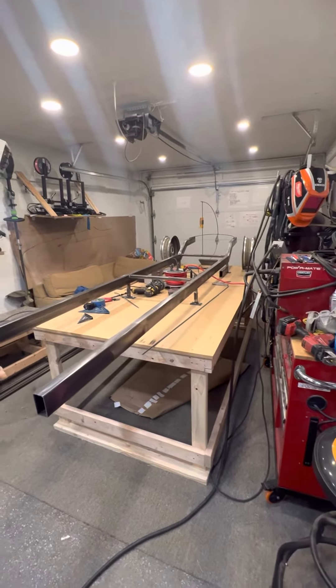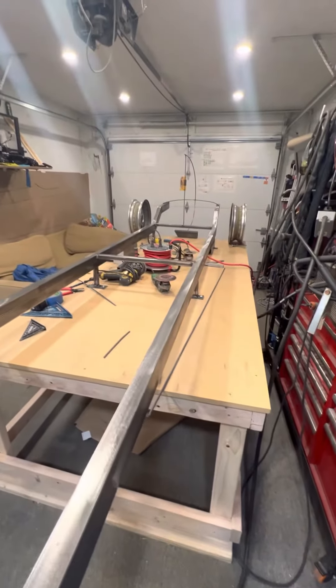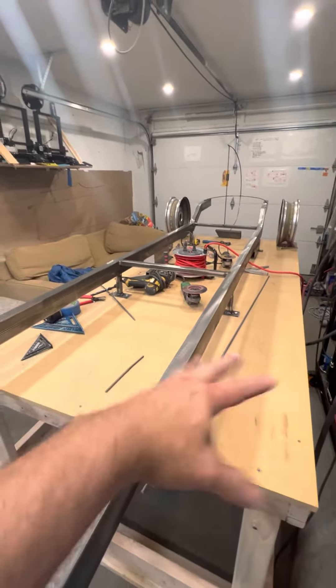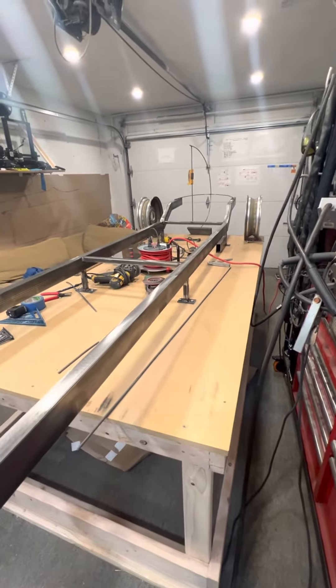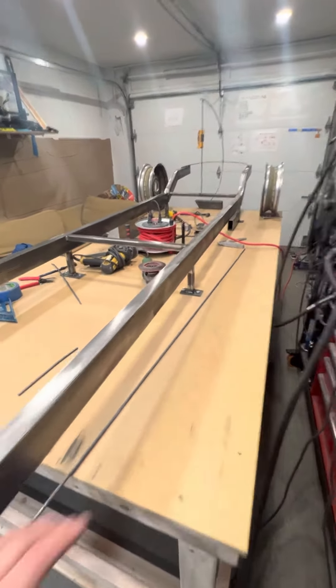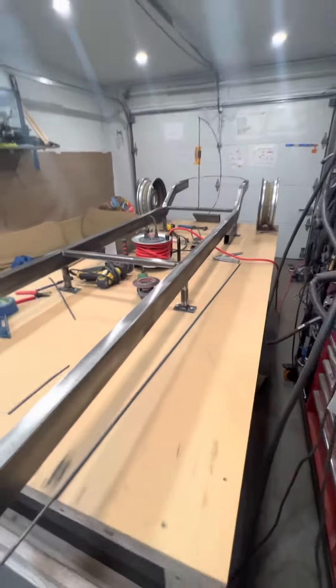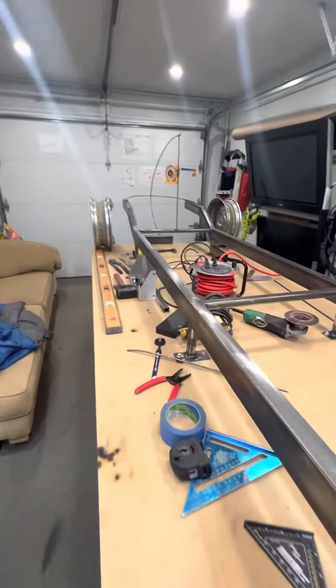Part two of my mini Ferrari build. I got the frame rails, got them cut — obviously it won't be this long, it'll get cut off somewhere at the suspension. The table's pretty level; I'm not a professional, I don't have a jig table. I mounted the frame to these mounts and secured them to the table so the frame won't move. It's level — kind of leveling everything off of this.